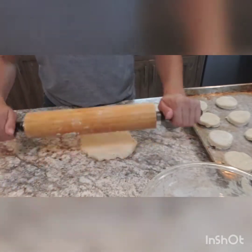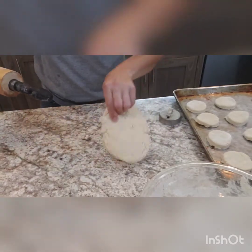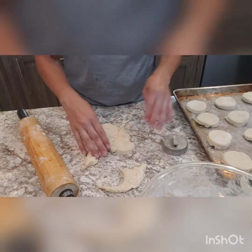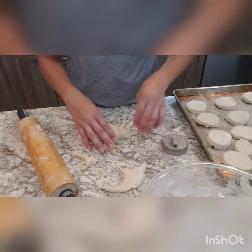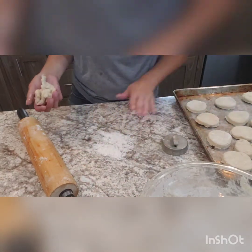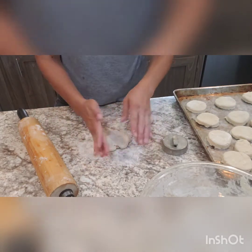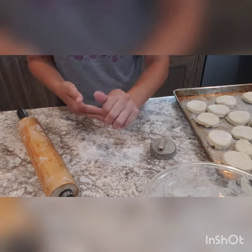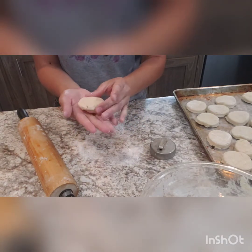We'll get this piece rolled out again. These do not spread out much on the pan, so you can put them pretty close on the baking sheet. I'm really picky — I like all the biscuits to come out looking like biscuits. I don't like that last little gob to just look like a gob; it needs to look like a biscuit. I've got the oven preheated to 400 degrees. I'm going to get these put in there — they don't take very long. We're going to put them in there and wait for the tops to get kind of golden brown, and then they'll be ready for butter and jelly.